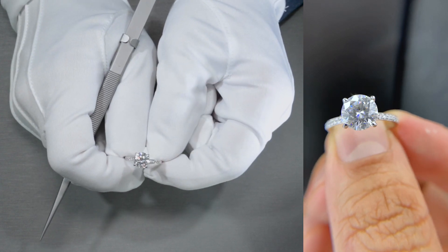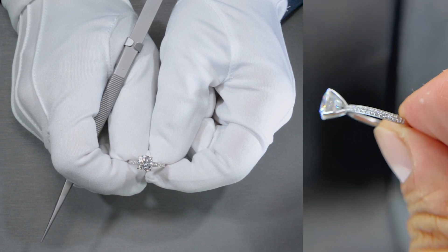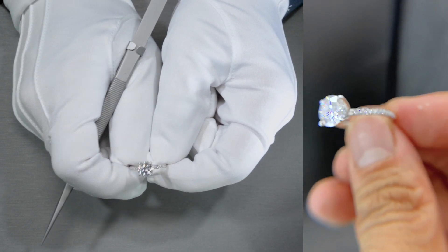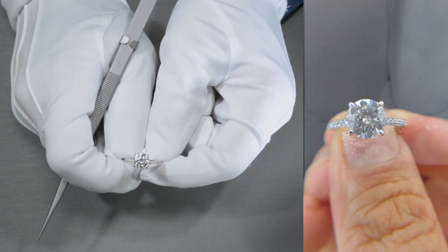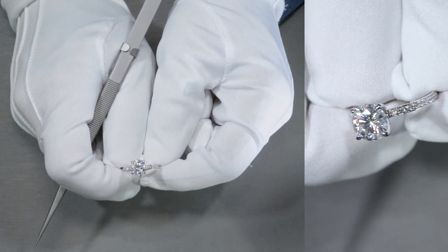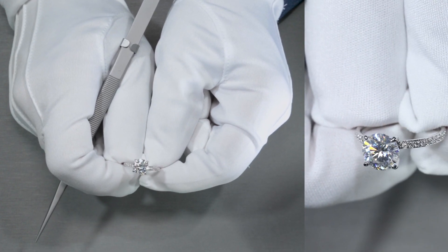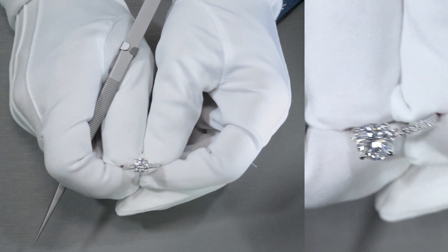And if you do want to modify it for any reason at all, definitely call us, email us, chat with us, and one of our jewelry consultants will be more than happy to help you out. Otherwise, if you are interested in this specific ring the way it's made — the way it looks in 14K white gold with a neo-moissanite center stone of an 8mm — then the entire ring is only $1,730 U.S. dollars.